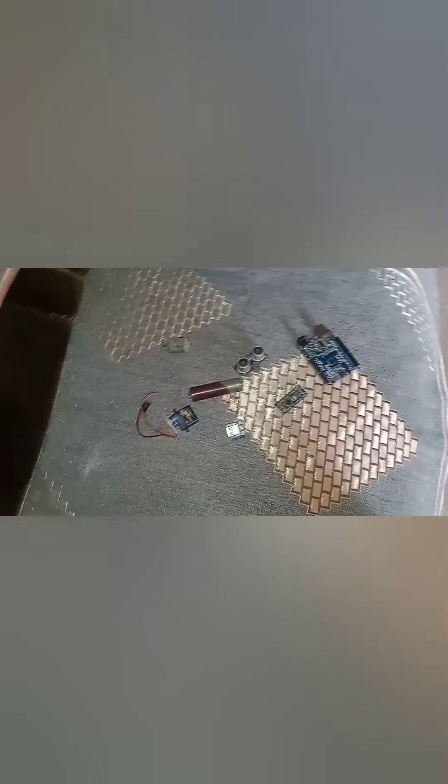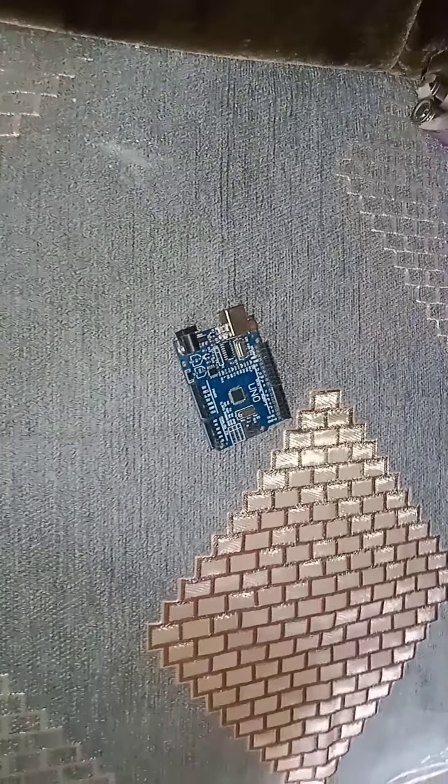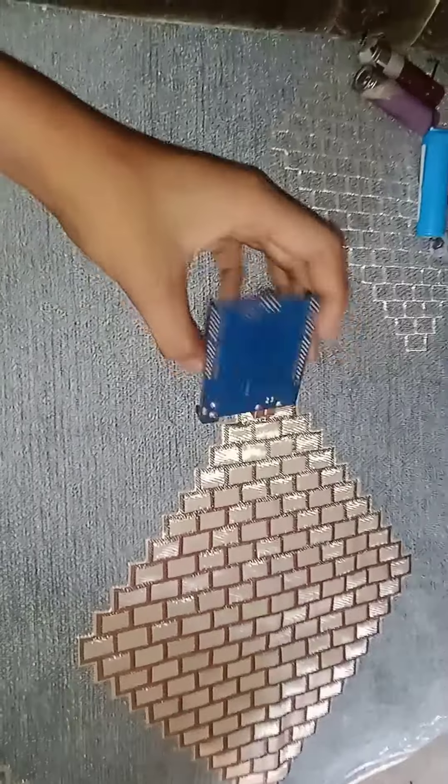Hello friends. In this video we will tell you which sensors and motors are original or fake, and which board you need to take. We will start with the R3 clone.